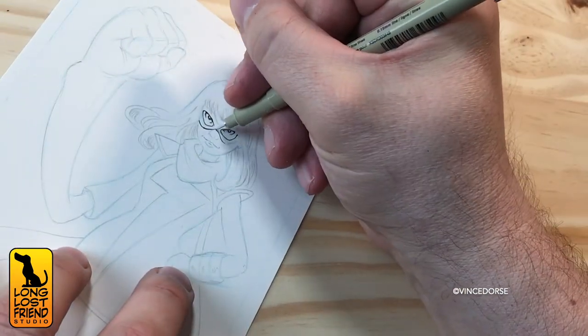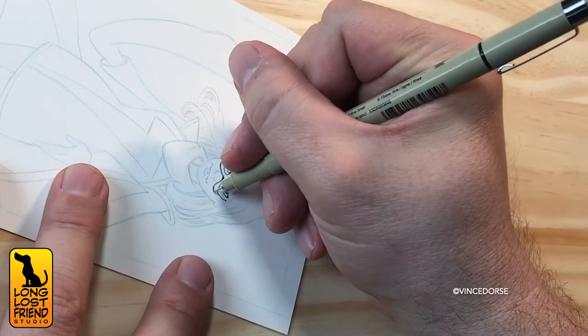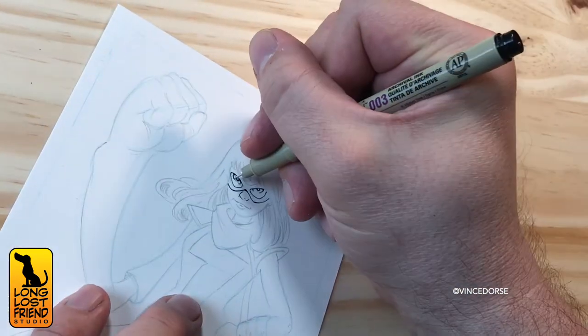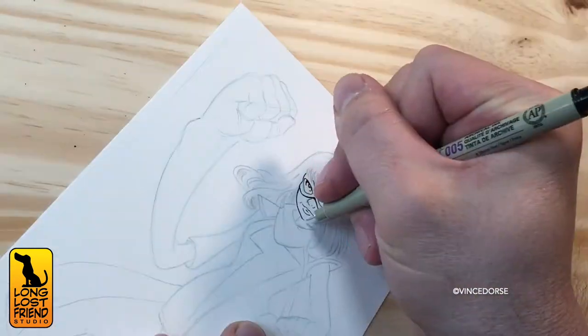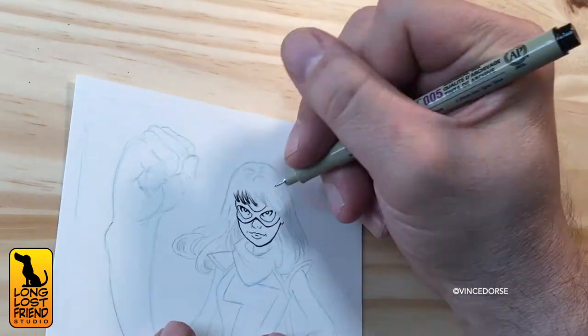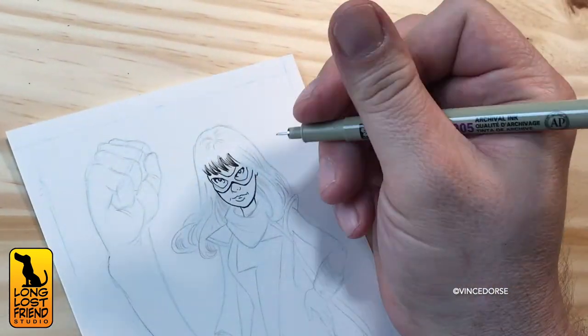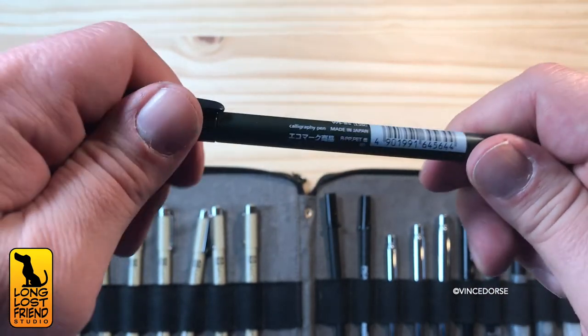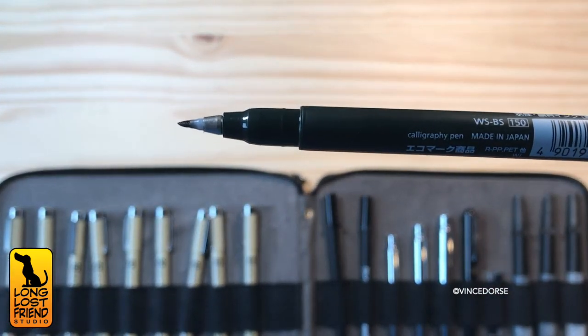I'm inking with the Sakura Microns — the 003, the finest point. It's actually the first time I'm using that size tip, and it's perfect for this fine detail work. I don't only use the microns though — there's also the Tombow Fudenosuke Brush Pen, a solid brush pen, and the Pentel Pocket Brush, which has a more dynamic line — but be careful because it takes a while to dry.